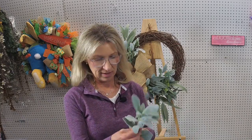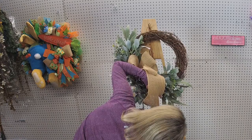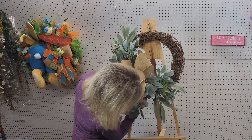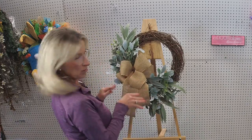Somebody had a question about the bind wire. It's just bind wire and you can get it on Amazon. I'm sure craft stores have it too, but I got mine off Amazon. You probably saw it was a big spool of it — it's pretty inexpensive, but a little of that goes a long way. Okay, I think we're good on greens now.